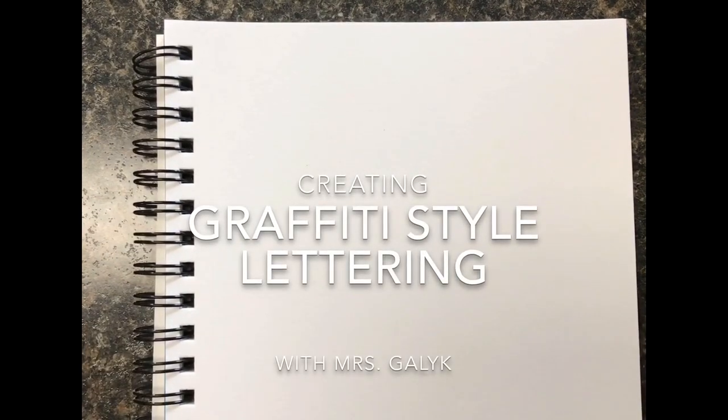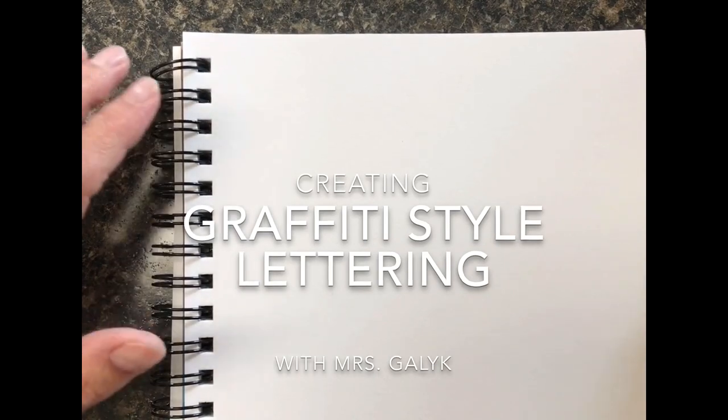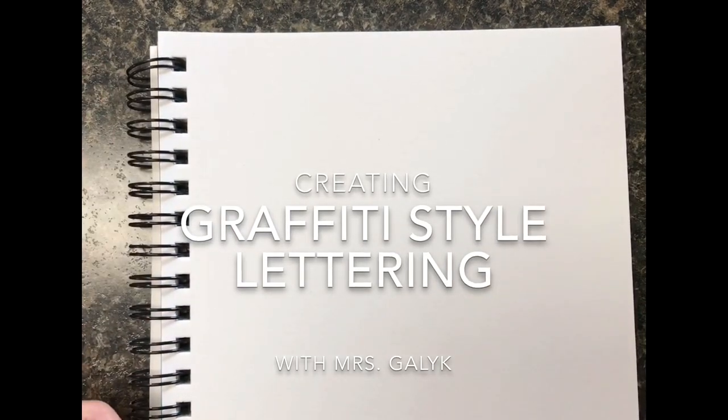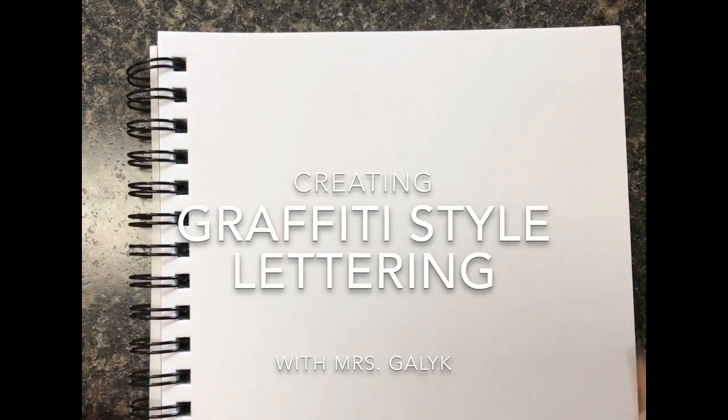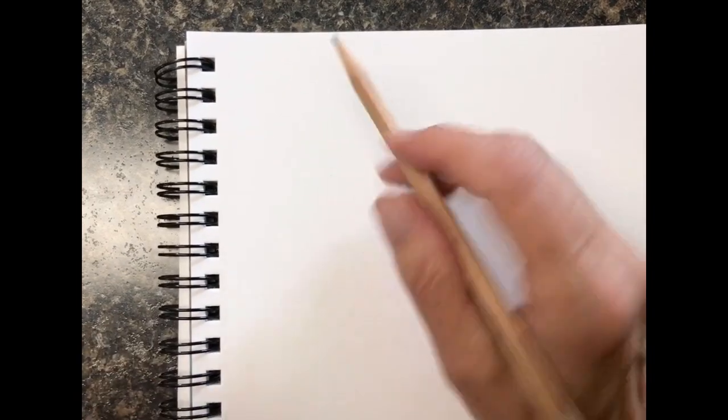Good afternoon. I'm here today to give you a little demonstration about how to do graffiti-style lettering. I'm going to show you some ways to make block letters and bubble letters, stylize your letters, and make your designs look three-dimensional. All you'll need is a pencil — sharpened, regular or mechanical — and an eraser. We're going to start by putting your name down in print, very lightly. This is key because we're going to want to get rid of these lines eventually.